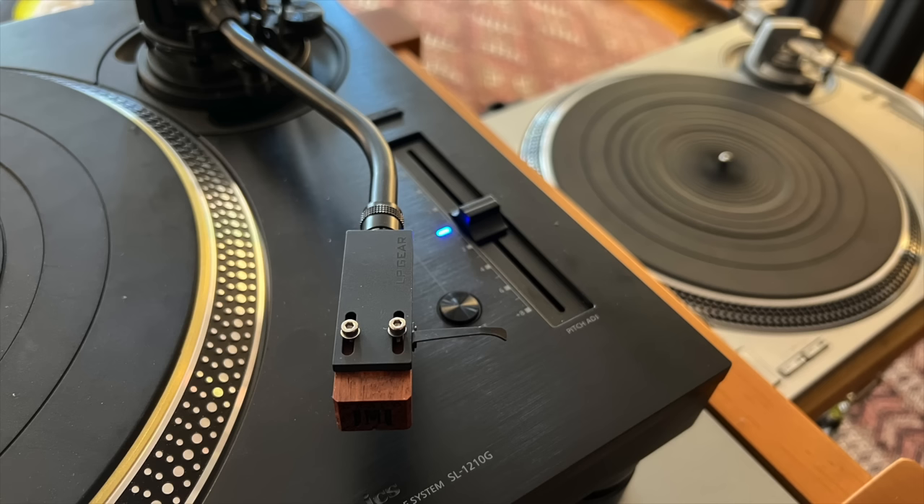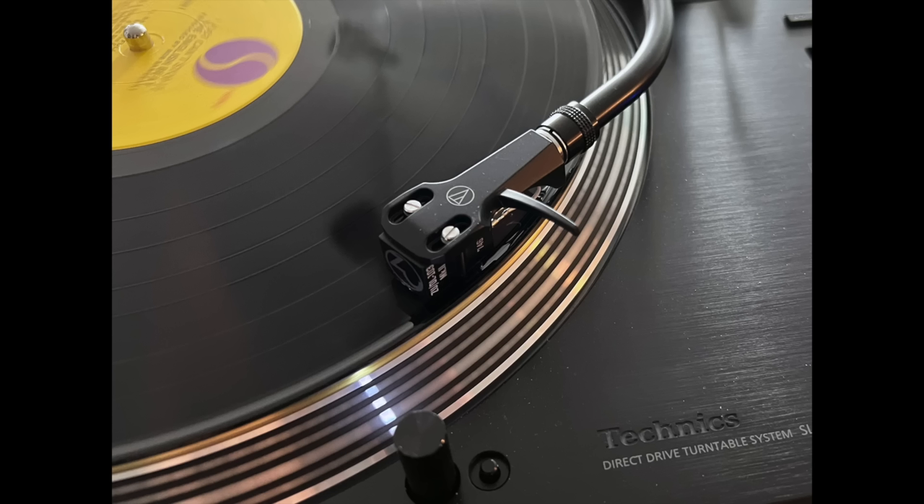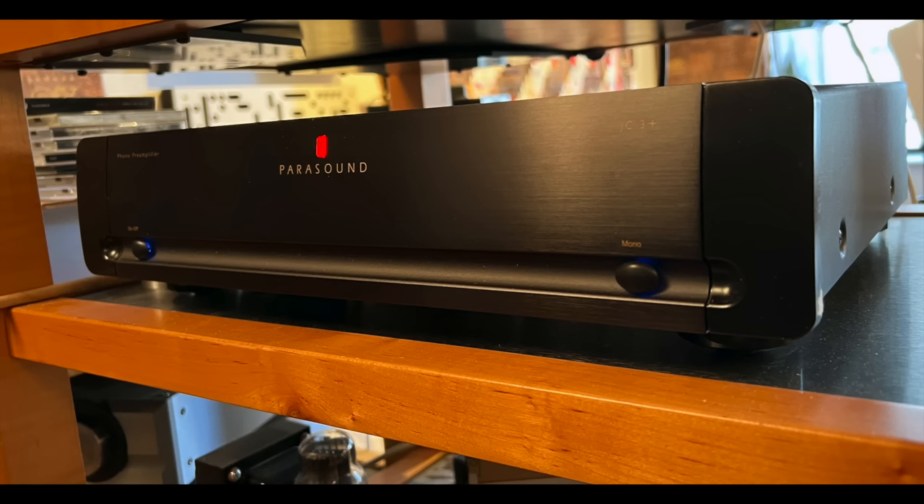Because they look so similar — except one is black and one is silver — mentally I thought they're going to sound kind of similar, but they didn't. Both turntables have detachable headshell tone arms, so I could swap the same cartridge between the two. I used two cartridges: the Grado Platinum 3, which is a moving iron cartridge, and the Zu/Denon 103, which is a moving coil cartridge. The phono preamp was the same for both — a Parasound JC3+ — so all I could hear was the difference between the two turntables.